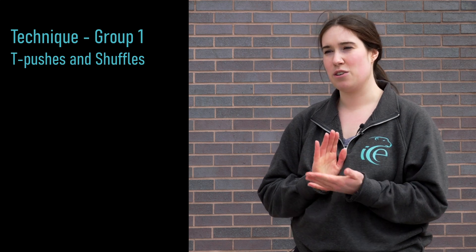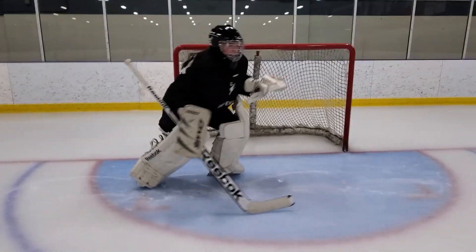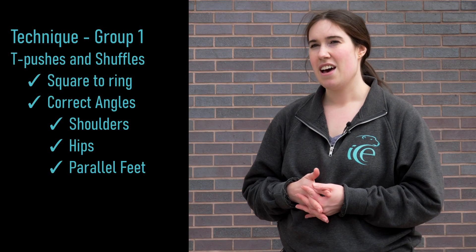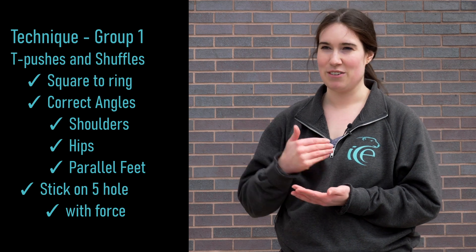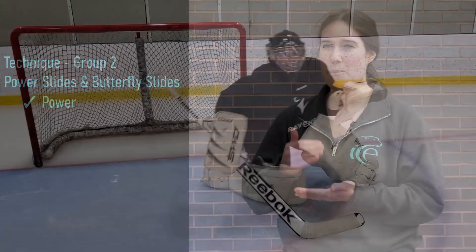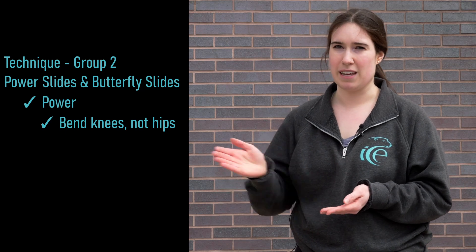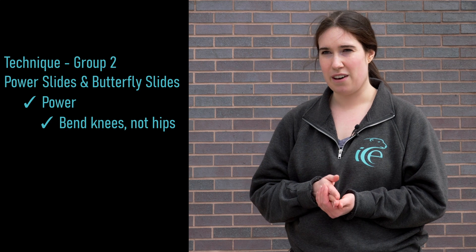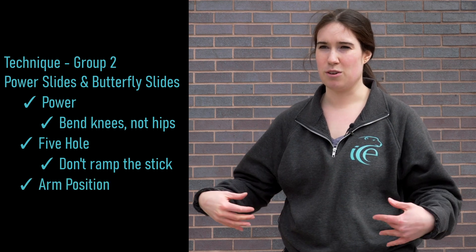When looking at technique, we look at two groups. The first is tee pushes and shuffles — we want the goalie square to the ring with angles right, shoulders and hips aligned. Feet should always be parallel so they're never leading with the hip, otherwise they'll be off angle. Always keep the stick covering five hole with force, because rings can just hit the stick and go right in. The second group is power slides and butterfly slides — we're looking for power, with bend in the knees not at the hips, so you get coverage from your top half and maximum power by loading the leg to push. The stick should cover five hole without ramping too much, and arms should always be in front of the body covering the holes between the torso and the arms.